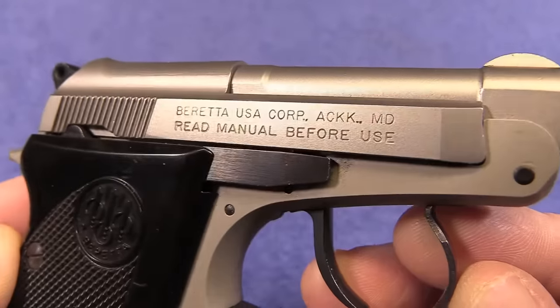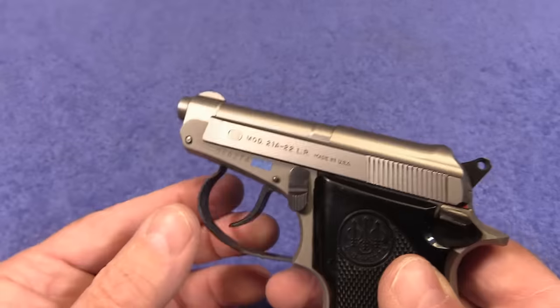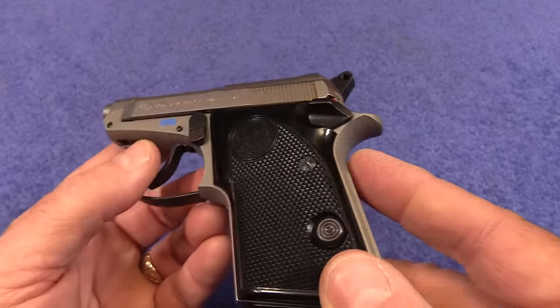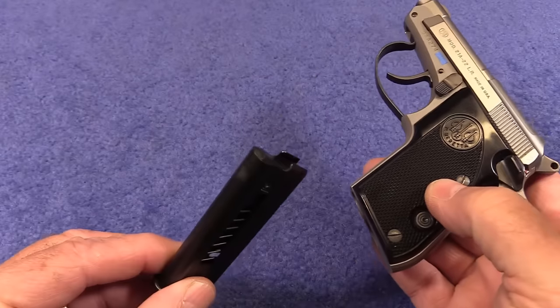This one is stainless, and you can also get these in blue. The barrel and the slide are stainless, the frame is aluminum, and it comes with one seven-round magazine.